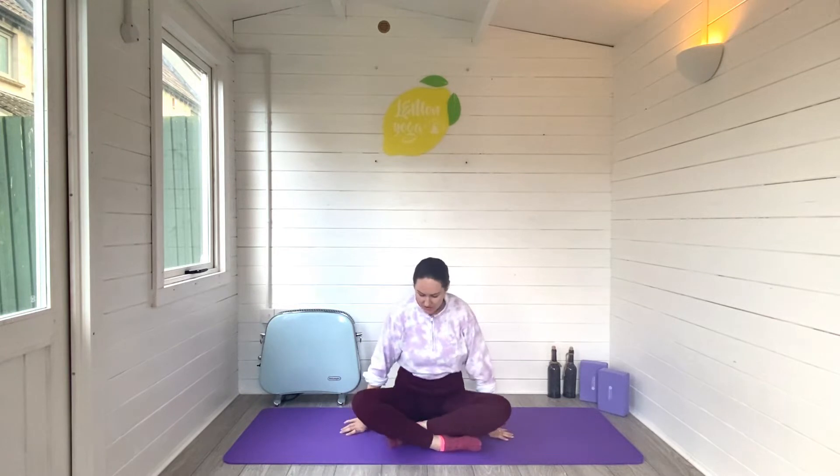Alright lovely mums-to-be, let's find some energy today. We're going to start seated on our mats and the first thing we're going to do is find some energy in our breath.